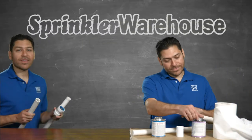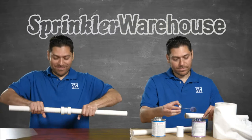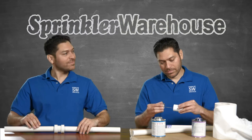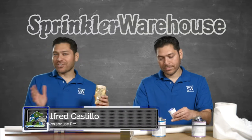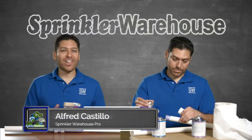Why do this when you can do this? Alfred Cuscio here at the Sprinkler Warehouse Pro. Let's talk Hydro Rain PVC lock fittings.